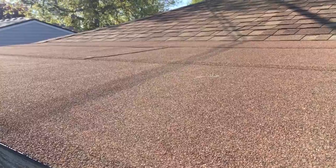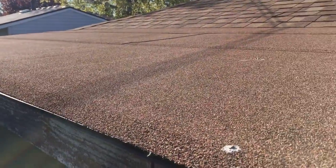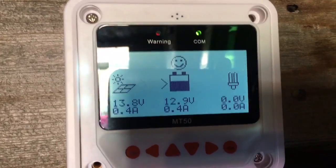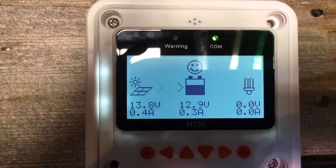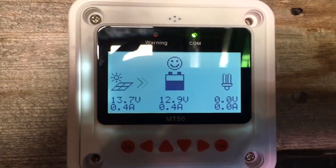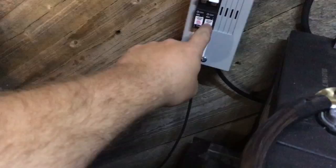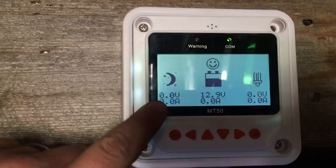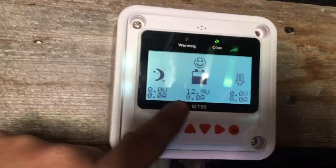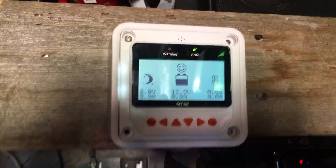For right now we're going to disconnect the panels, get that wire out, and start drilling holes in the roof. This is where my solar panels are sitting - as you can tell I'm basically getting absolutely nothing. So let's disconnect them. We're going to turn off our solar - not the batteries, that's our batteries at 40 amps - we're going to turn off solar. Got that cut off, we're disconnected now.